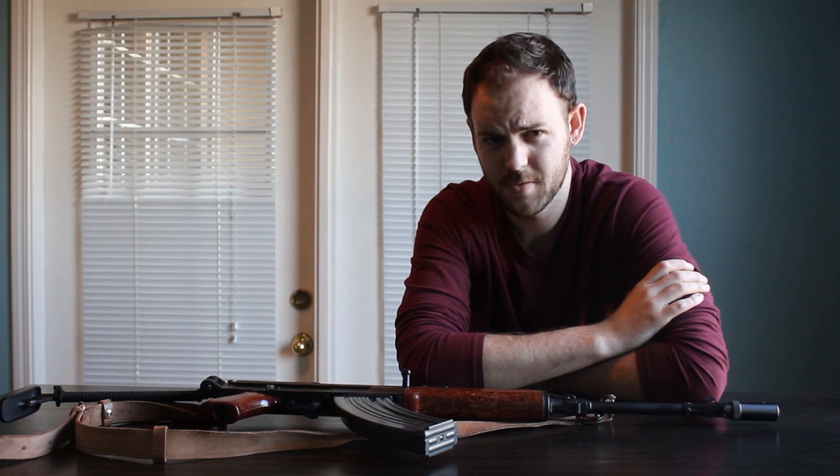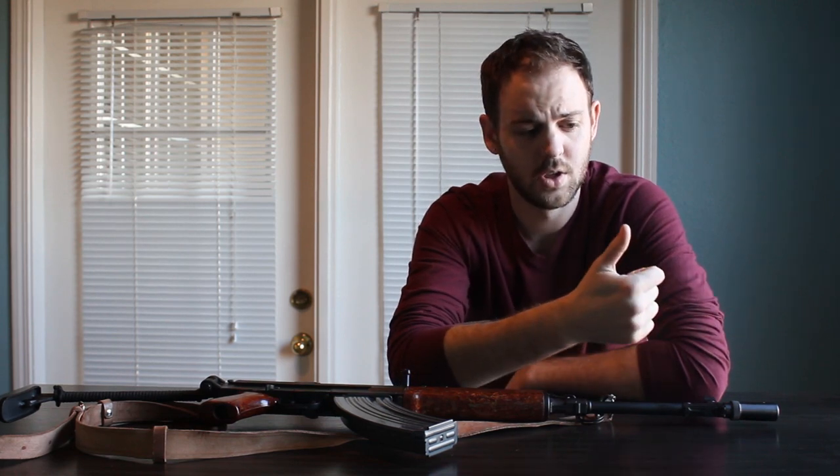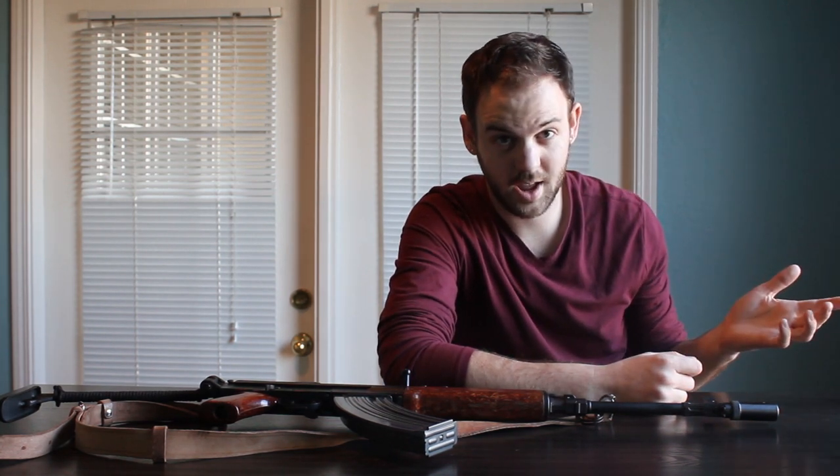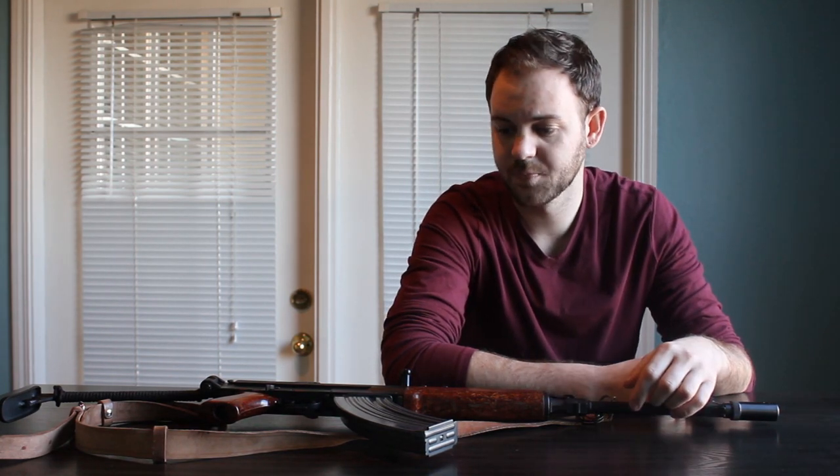When I looked at the AK, the ergonomics were rough, but especially rough for the lefty. If you've ever shot an AK-47, you know that the safety is a big lever on the right side of the rifle. If you're a left-handed shooter, it's impossible to use your trigger finger or your trigger hand to actuate that safety. The position was all wrong.